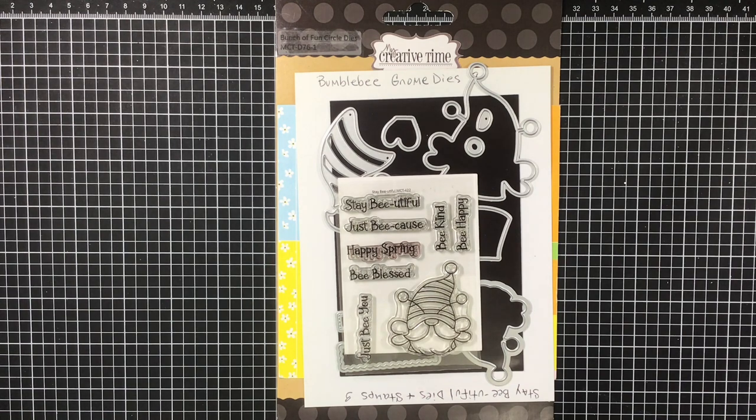Hi everyone, Melissa here with my Creative Time design team projects today. I made two projects for you, so I'm just going to jump right in.